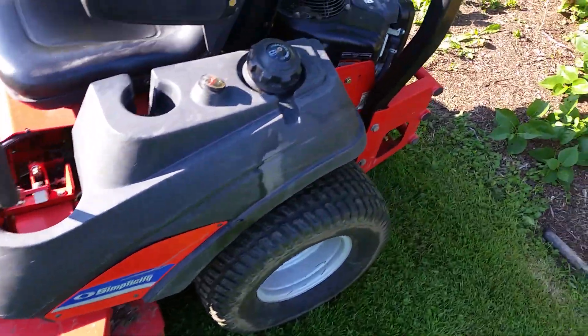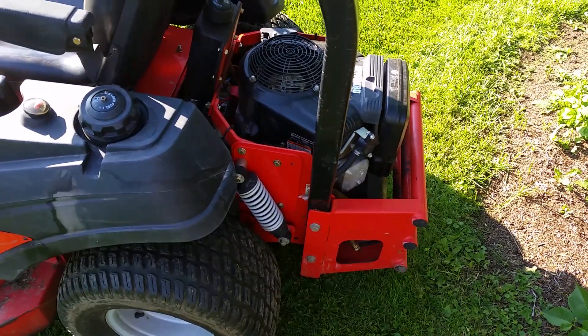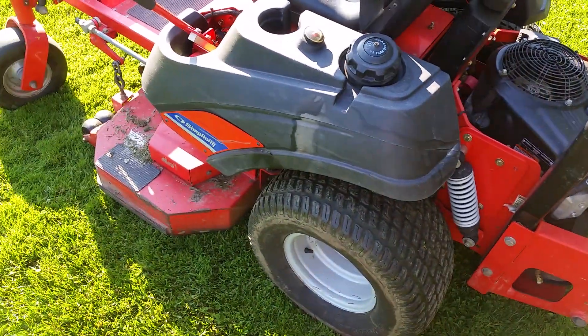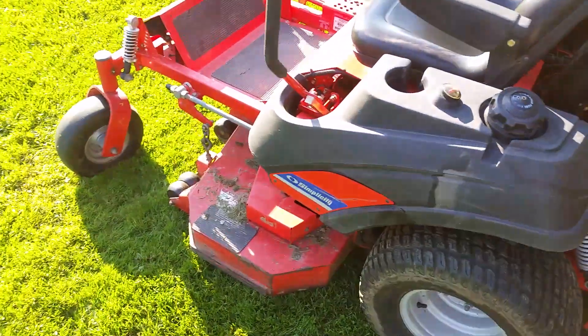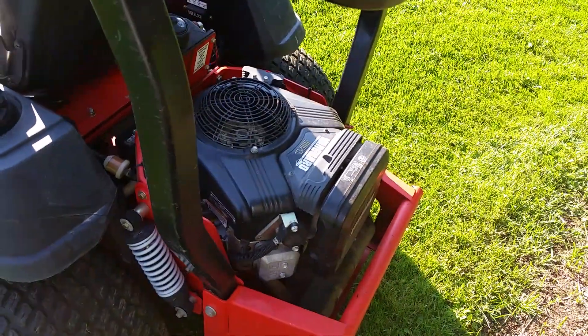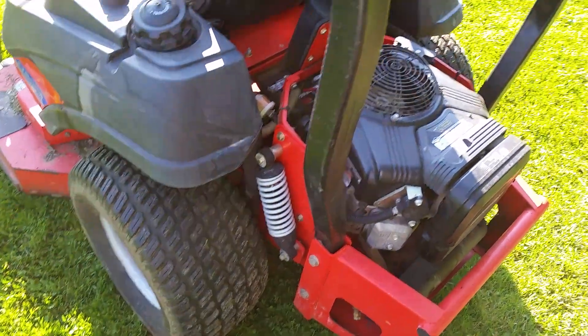It's just that Vanguard engine. I guess if I had to do it again, I would buy the Ferris — it's actually a Ferris — but I'd get the Kawasaki engine on it. Other than that, I'll definitely buy another Ferris for sure.